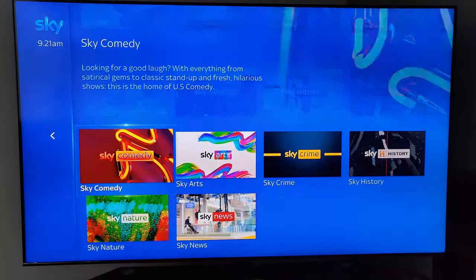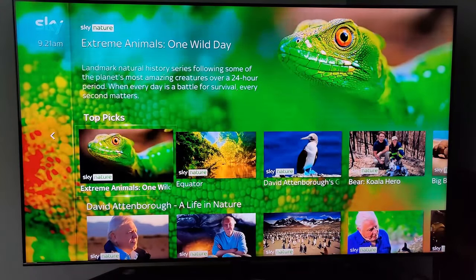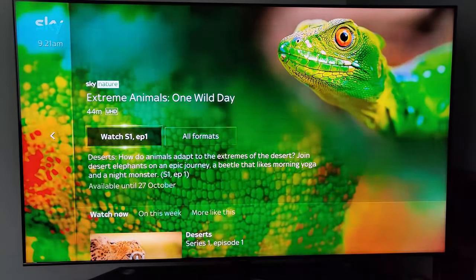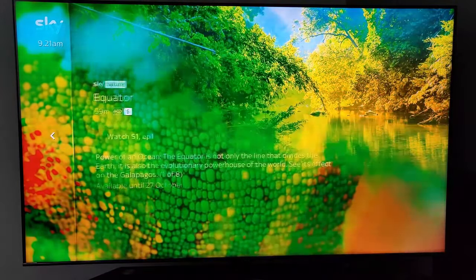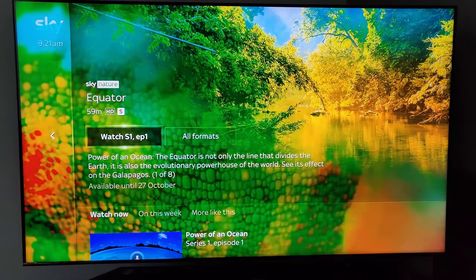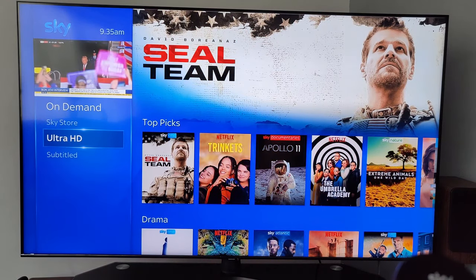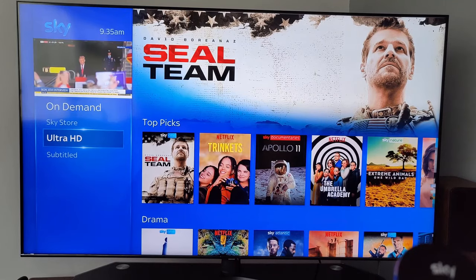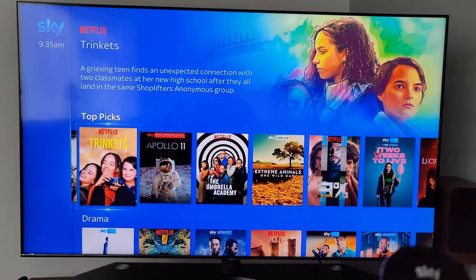Some content is in HD and some in UHD — it will tell you when you choose a channel. The Sky Store has anything you want to rent or buy in Ultra HD — quite impressive picture quality. And of course you've got Netflix in Ultra HD as well.